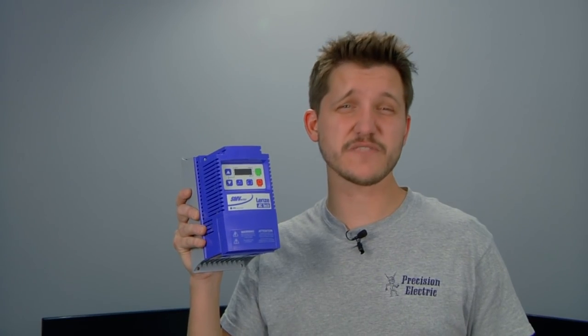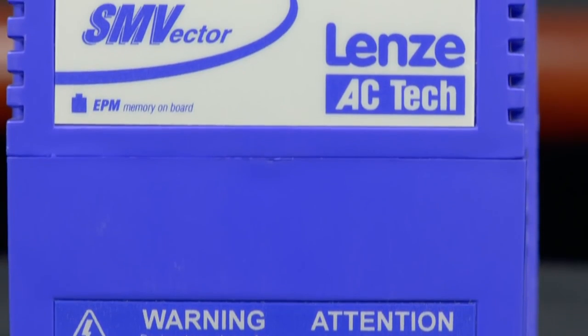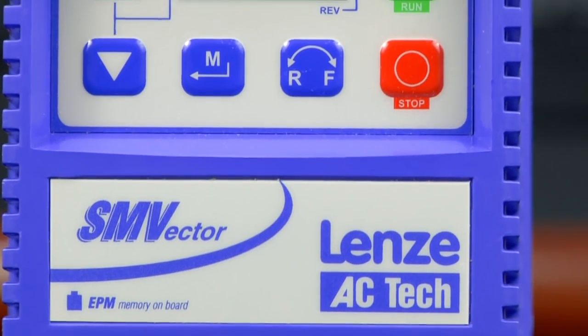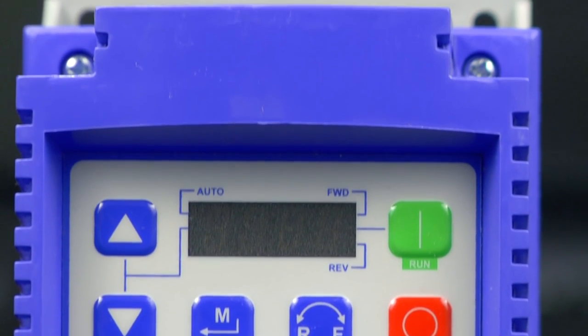Speaking of variable frequency drives, this video is going to cover the Lenza AC-TEC SMV Vector variable frequency drive. We've used this drive for over a decade, and you're about to find out why. The SMV variable frequency drive can be sized up to 60 horsepower, and comes in 120 volt, 240 volt, 480 volt, and 600 volt ranges.